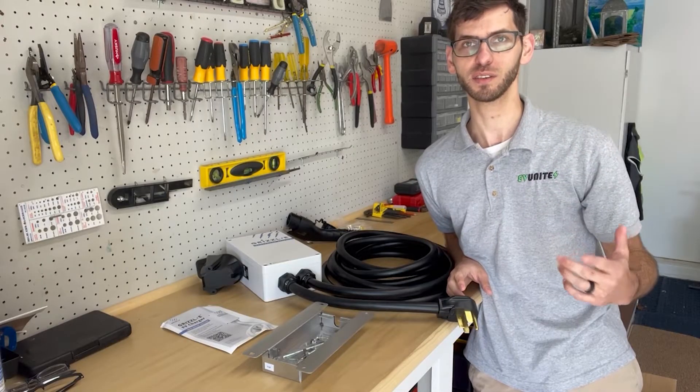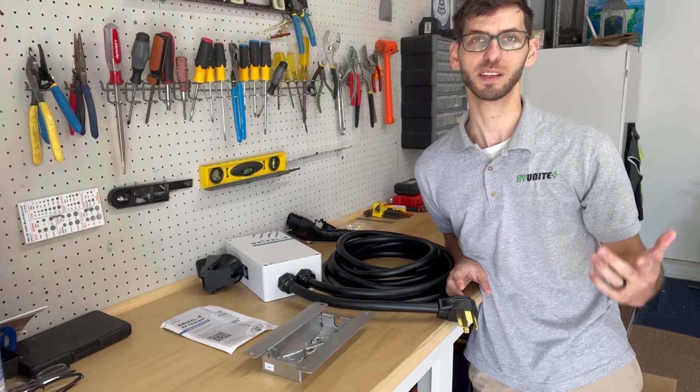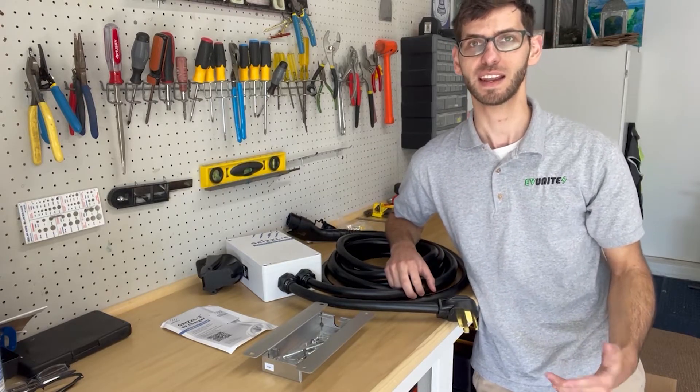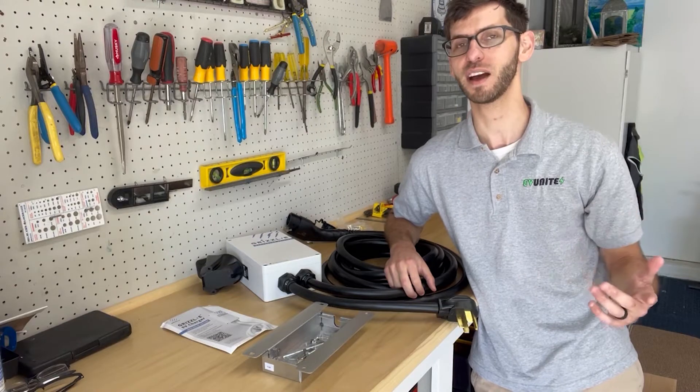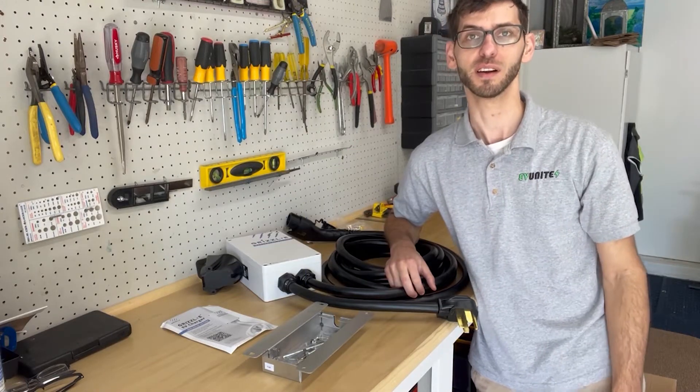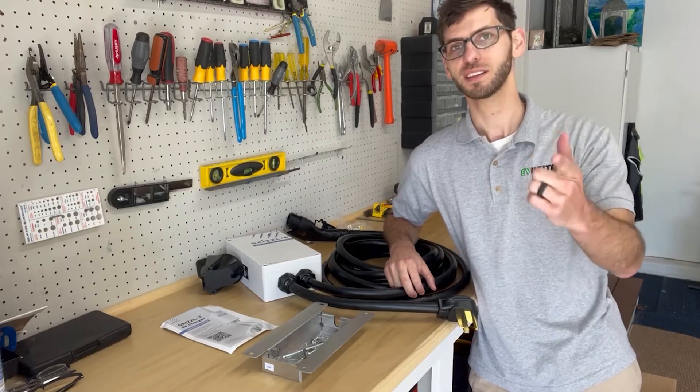If you're into electric vehicles and EV content, please consider subscribing to the channel to be notified of future videos, and if you find any value in it please consider giving it a thumbs up. So without further ado, let's get started.